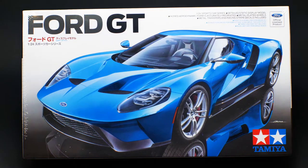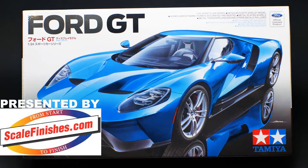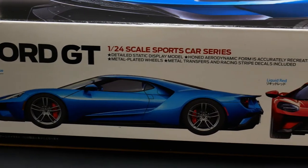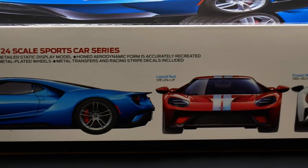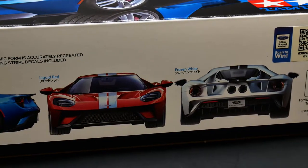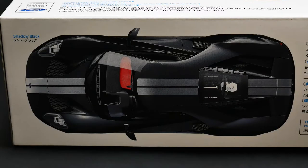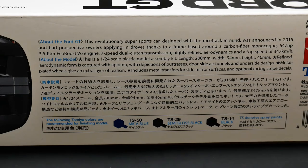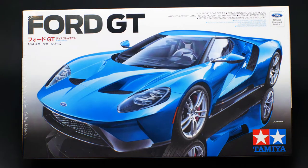Hey guys, welcome to What's in the Box and today it is the new Ford GT kit from Tamiya. It just got released within the last week here in the US market. It's still not available for even pre-order in the Japan market, but that should be changing very soon now that it's been released here. My guess is it'll probably release in Japan sometime closer to the end of February, but I could be completely wrong. I do expect it to go pre-order there very soon now that it's out here.